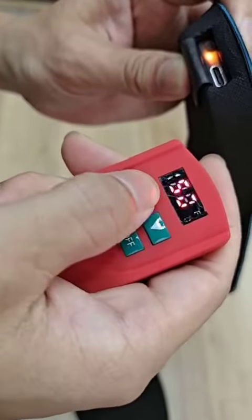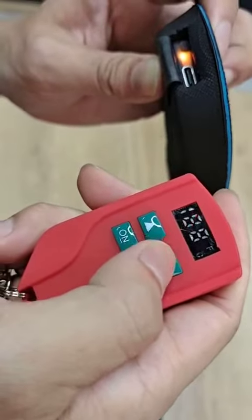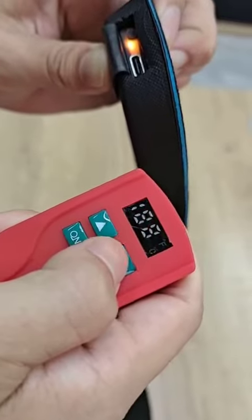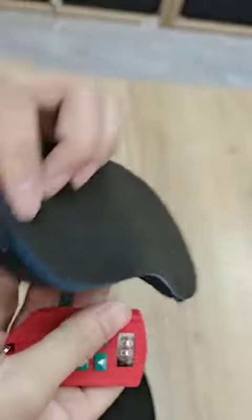Now you can see the temperature lights are responding according to operation on the remote control. That's it.